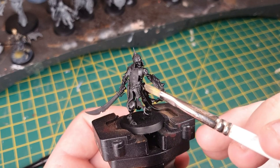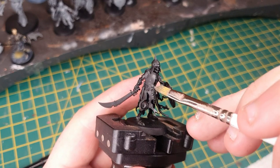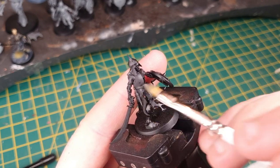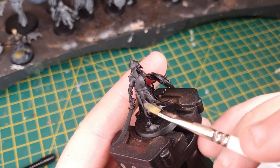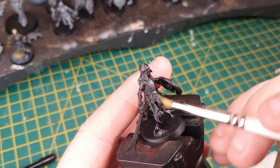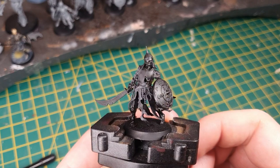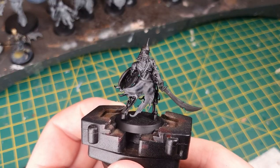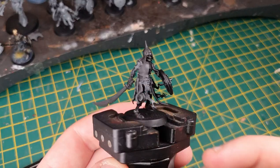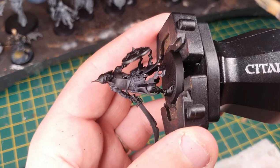Step one is to undercoat the model black and then go straight in with some dry brushing on the cloth areas. Here I'm using Eshin Grey, which is going to create a nice base layer for a second round of highlights in a moment. Just go around the entire model, being careful not to let it wobble too much on the top half because there are some delicate joints holding it together. Once done, it gives a subtle highlight over all of the raised areas.